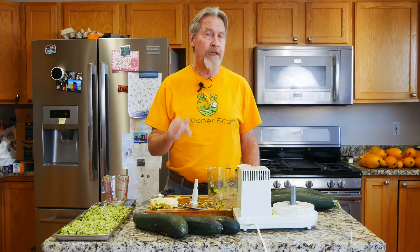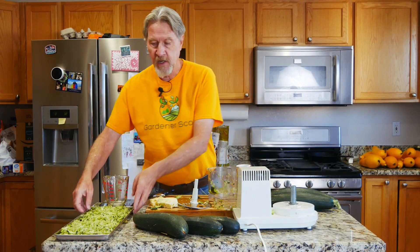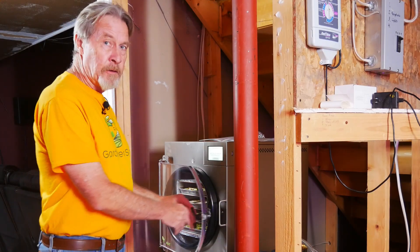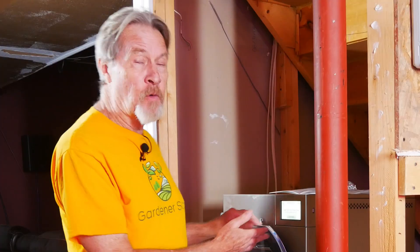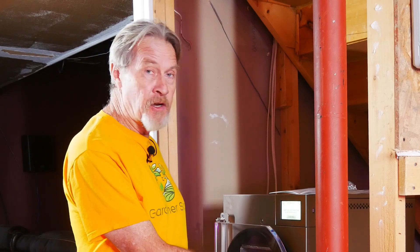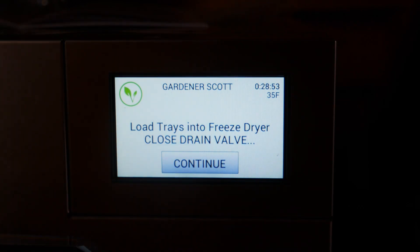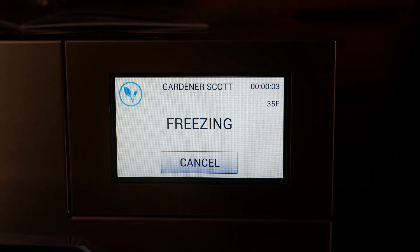I went ahead and started the cool-down cycle on the Harvest Right freeze dryer before I shredded, so it should be nice and cold right now. I'll go ahead and load this in, get the other trays loaded in, and start freeze-drying. All of the zucchini is in. It's already down to 36 degrees Fahrenheit — it's going to be freezing in no time at all. I'll go ahead and push continue, and we're freezing. Sometime tomorrow is when I expect this to be done.